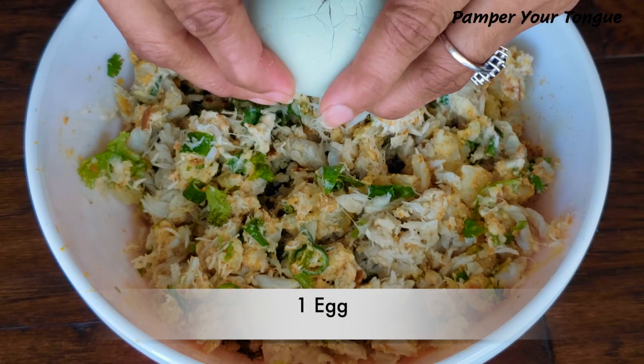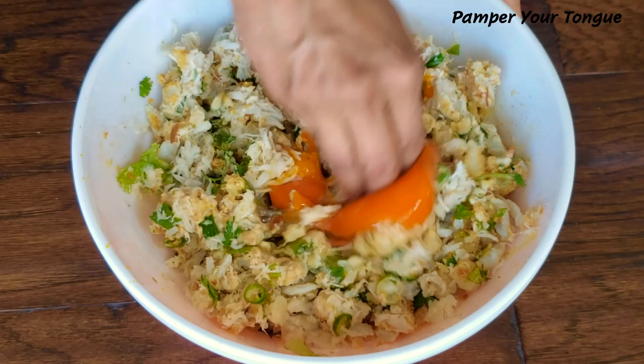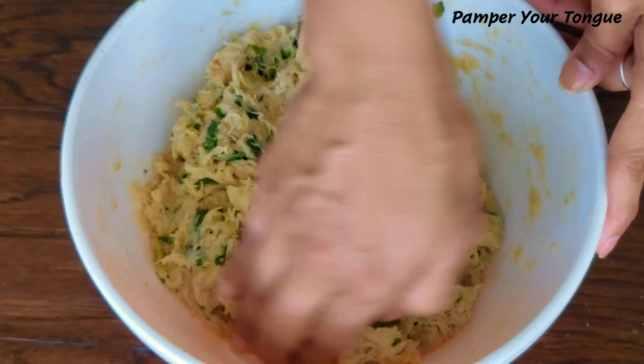Now we're going to add one egg — again, this is mainly for binding and it also gives that crispy texture to the crab cakes. Get your hands dirty and mix everything really well.